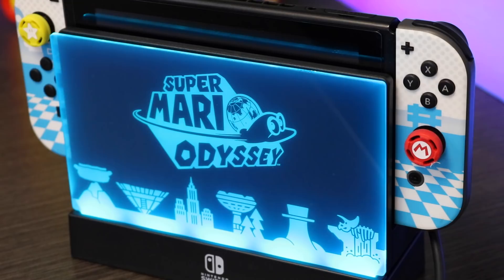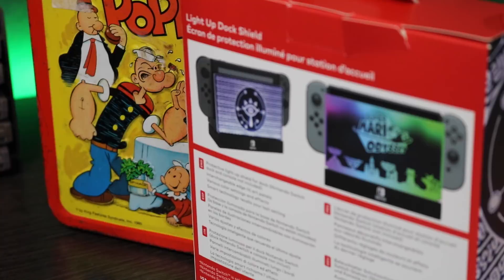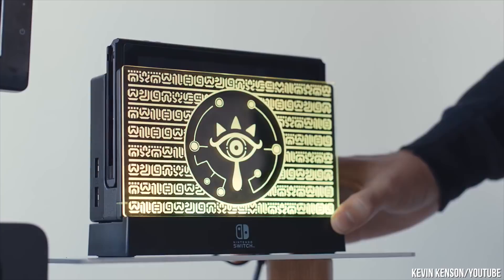It fits wonderfully. So I ordered this thing for $20, and what exactly do you get for 20 bucks? Well, you get two different shields, which I think is really great. You get this beautiful Super Mario Odyssey shield and you also get a Legend of Zelda Breath of the Wild shield, which I see most people using when they display this. But I myself am going to stick with Mario Odyssey because that was my personal favorite game this year. They were both amazing, by the way.